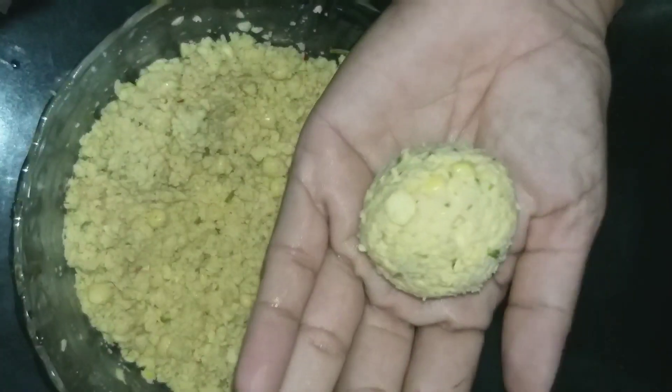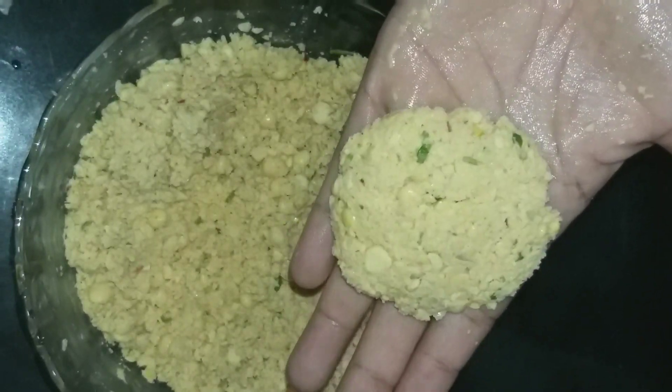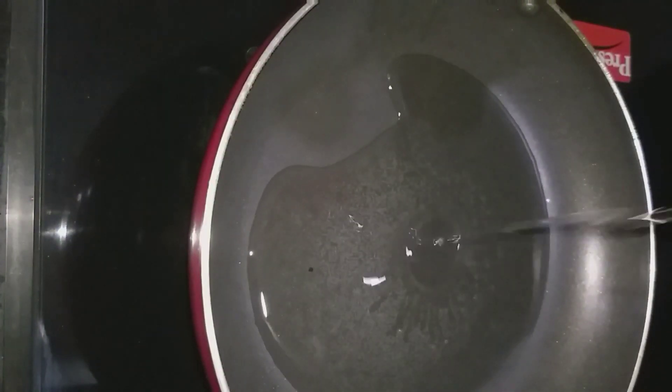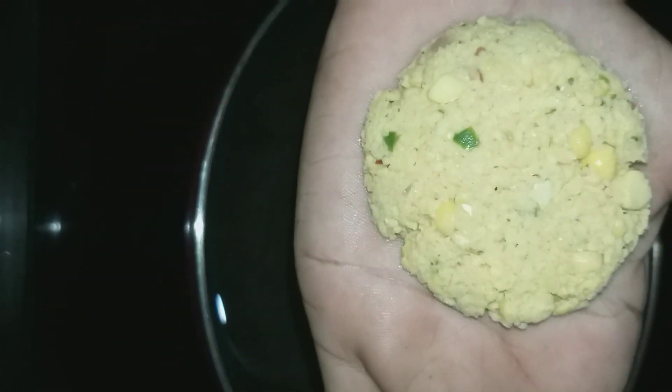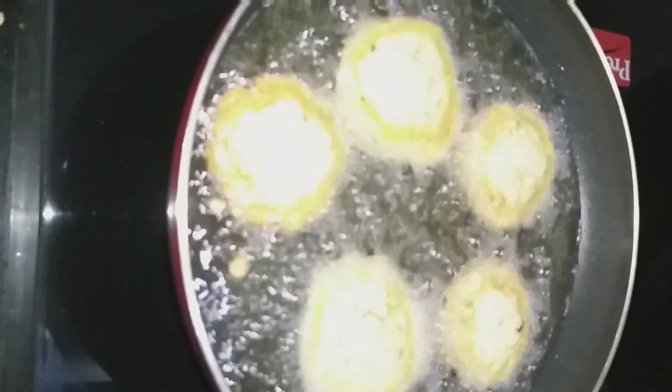Now I am going to fry it. I have made a few cuts. I'm going to shape it and add a little slice. Let's cook it in the middle and fry it until it turns golden color.